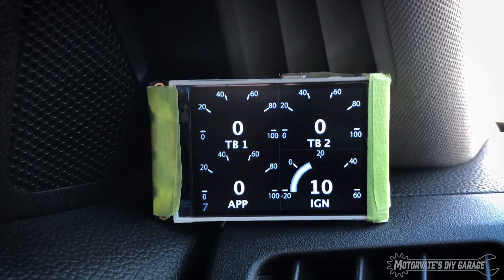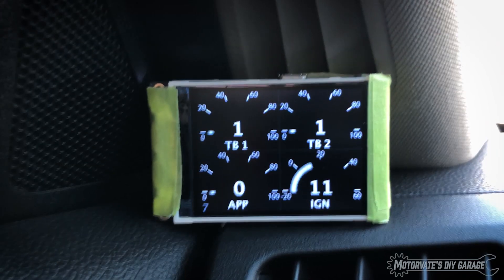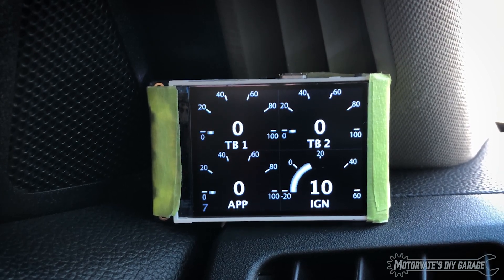On the next page: throttle body one and two, accelerator pedal, and ignition timing. It's quite interesting — for the ignition timing, when you're cruising along at low RPM, say 2000 in top gear, the ignition timing is like 52 or 53 degrees. It's really quite high.